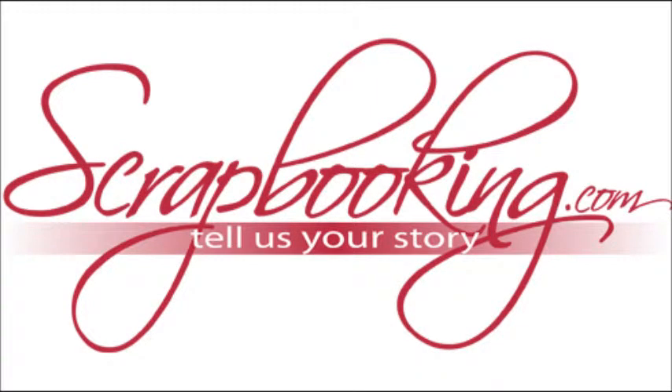Scrapbooking.com magazine presents the following Digital Corner article from the October 2012 issue: 'Frito Bendito' by author and artist Cindy Gay.